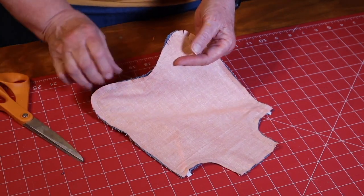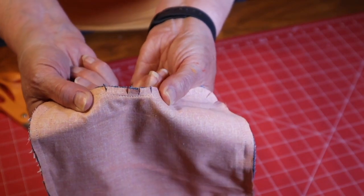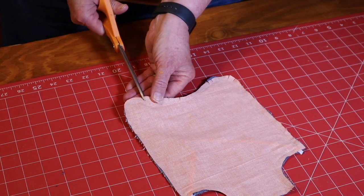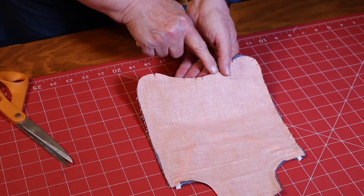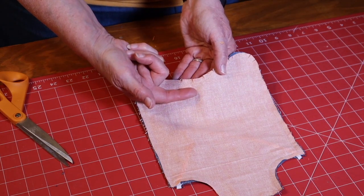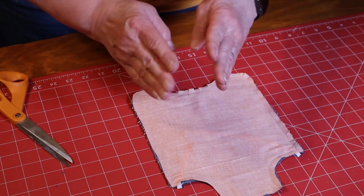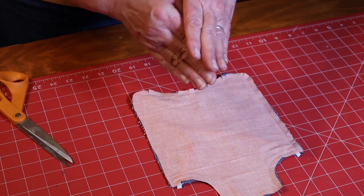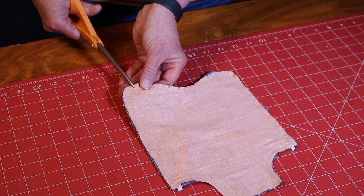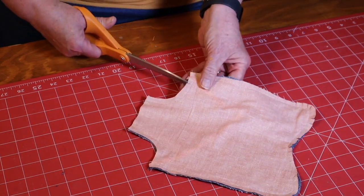The reason we clip — especially here — is that when we turn it, it opens up and gives more play to make the turn. After turning, the seam allowance will be laying on the inside. You want it to overlap rather than causing a big wrinkle, so clipping lets everything lay nicely. Clip the corners as well so they lay nicely next to each other.